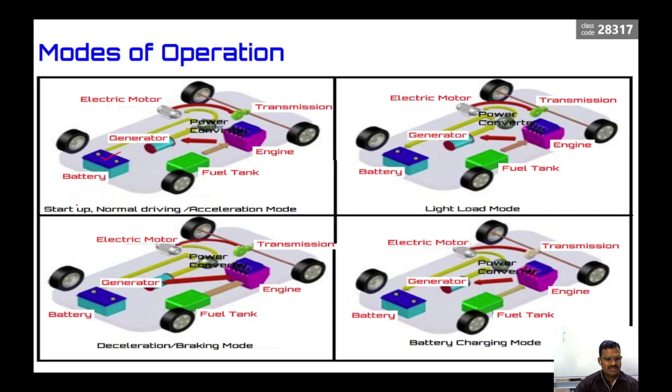The modes of operation of the series hybrid are: in startup, normal driving, or acceleration mode, fuel goes from the tank to the engine, then to the generator, then to the electric motor, and then to the transmission. If required, the battery also supplies the power converter to aid the electric motor for sufficient power. In light load mode, fuel again goes to the engine and generator, and from the power converter feeds the electric motor driving the transmission. Simultaneously, some energy is sent back to the battery for storage.